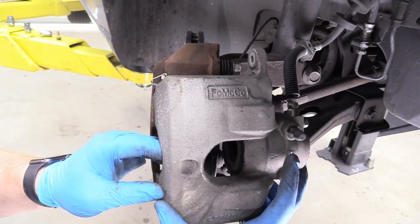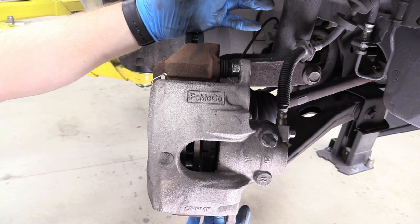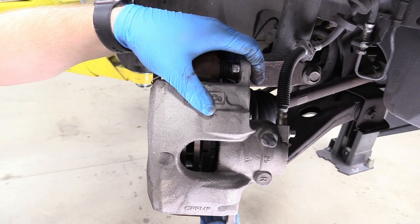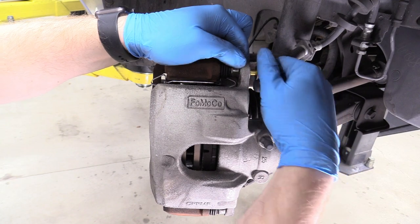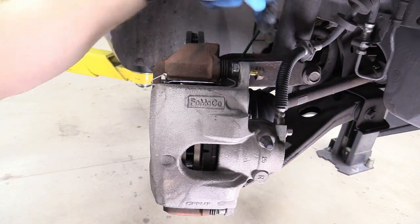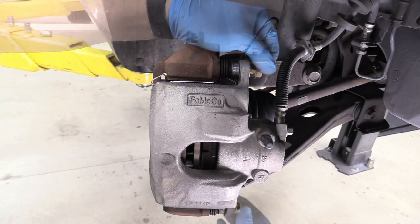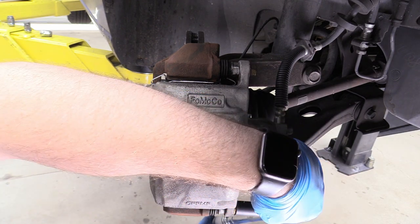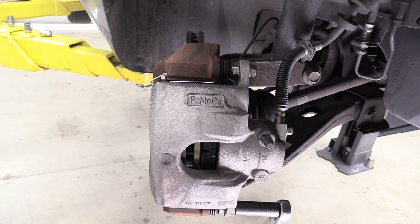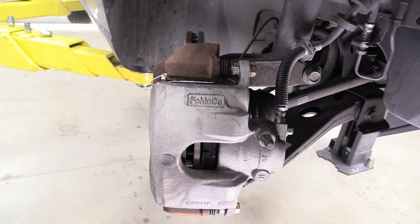Put the caliper on. When putting it on, if it's really hard to get on, double check that the piston is fully recessed. Also, sometimes it won't go on because the slide bolts are too far out — just push them in with your fingers and put the caliper right back on. Grab your bolts and start them. Torque these down to 21 foot-pounds — if you don't have a torque wrench, one-arm tight is sufficient. 21 foot-pounds isn't very tight. If the bolt starts spinning, go ahead and hold on to the slide bit as we discussed when taking it off.